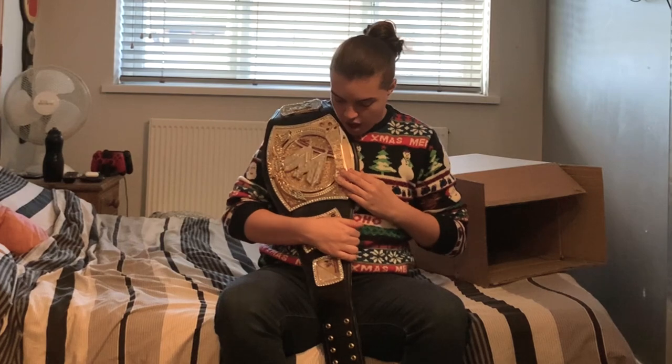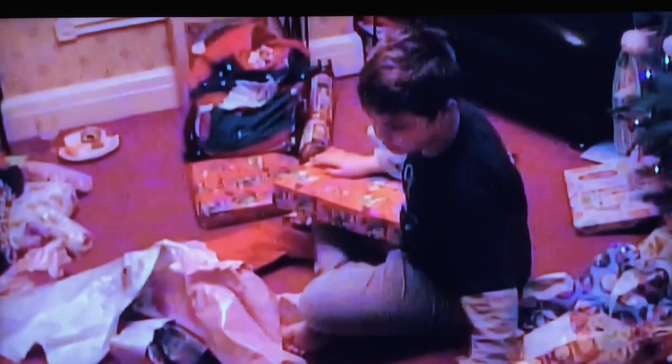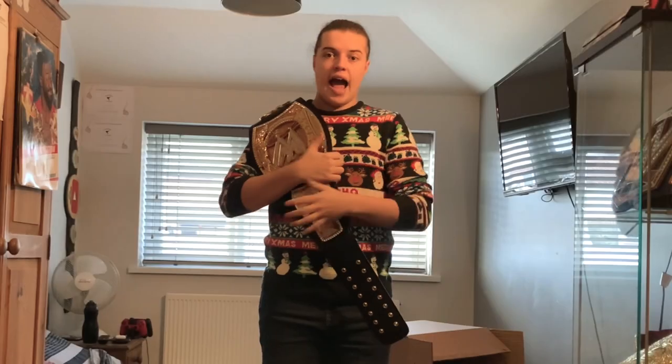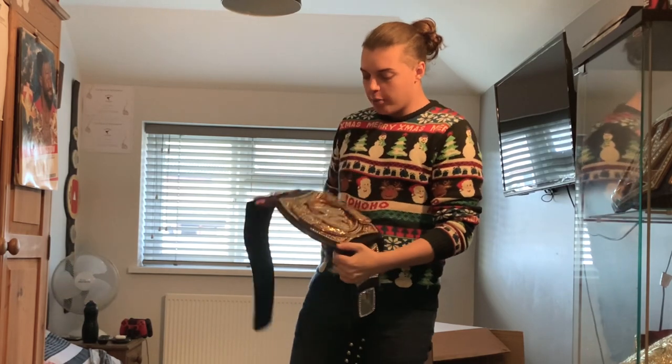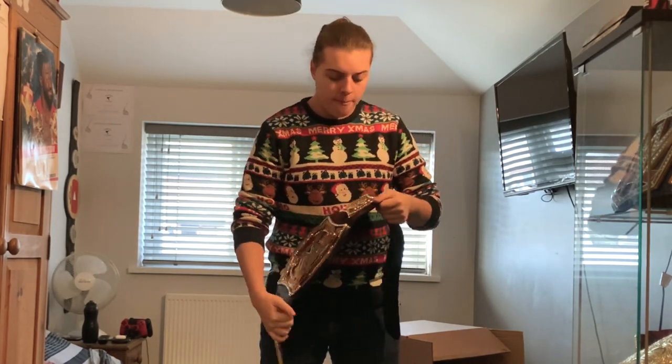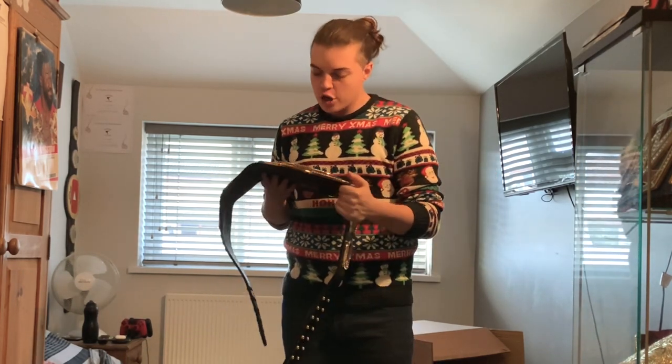And now I finally have the championship that I've wanted my whole life. Funnily enough ladies and gents — I'm going to roll this clip — it's Christmas Day ten years ago, Christmas Day 2010, and I got the Mattel WWE kids' spinner belt. And here we are ten years later, I have the official metal replica WWE Championship spinner. This is amazing — I can't believe this.